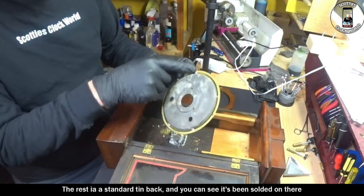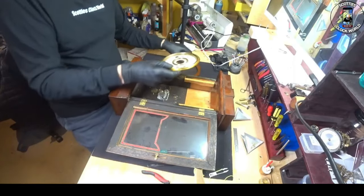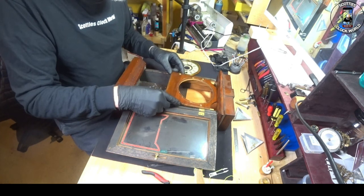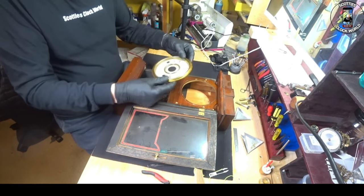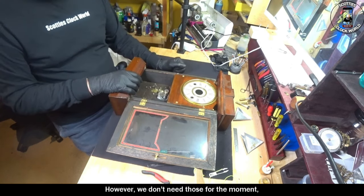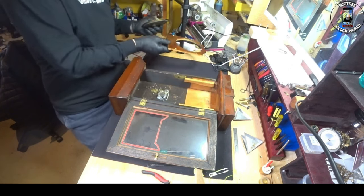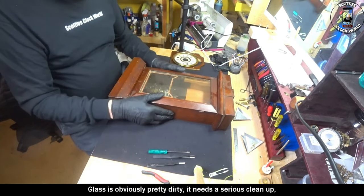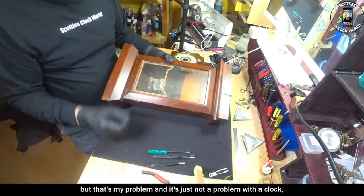The rest is a standard tin back, and you can see it's been soldered on in five places. This piece of timber goes there, and then the cloth face sits on it like so. However, we don't need those for the moment, so we'll remove them. A bit about the case first — the glass is obviously pretty dirty, it's in serious need of a cleanup, as you can see from that clean bit there. Quite dusty, but that's my problem, not a problem with the cloth — it's just been sitting on a back shelf.